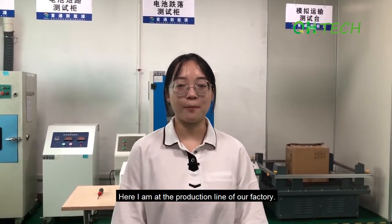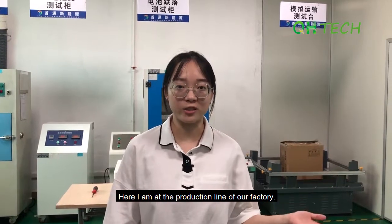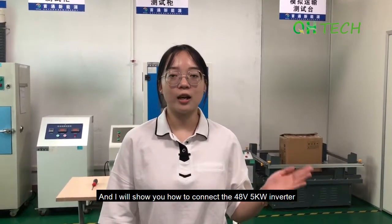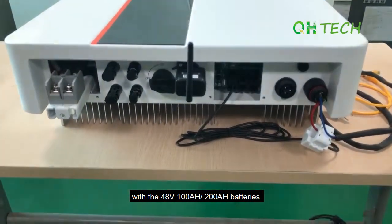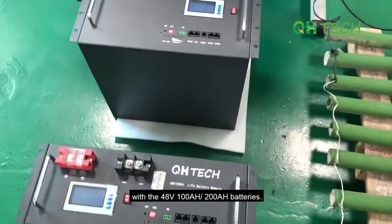Hey guys, this is Valerie from QH Technology. Here I am at the production line of our factory and I will show you how to connect the 48V 5kW inverter with the 48V 100Ah and 200Ah batteries.